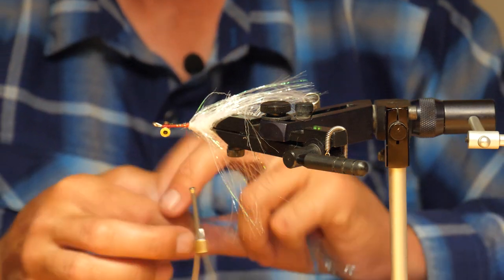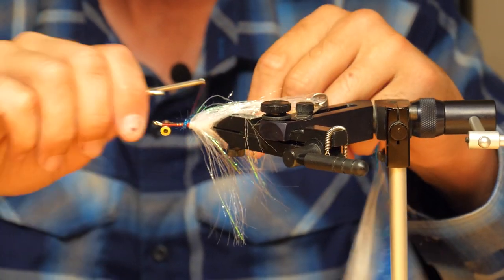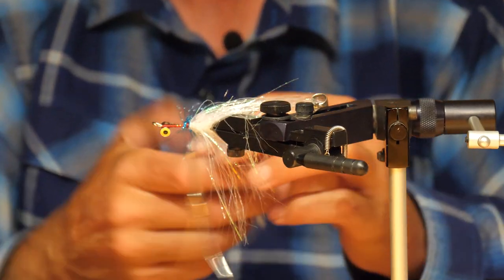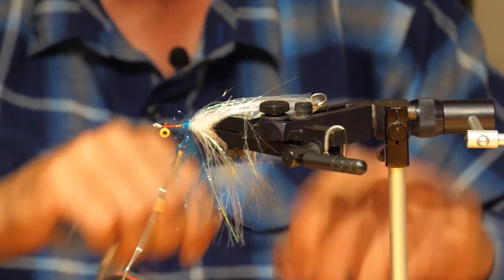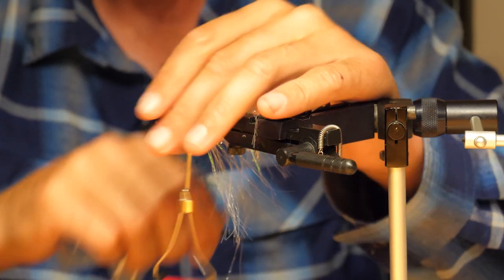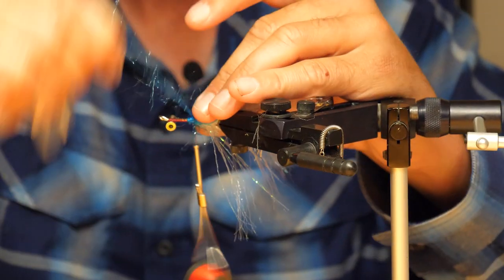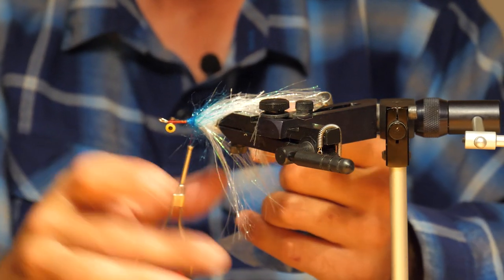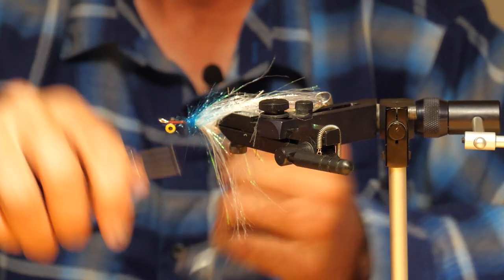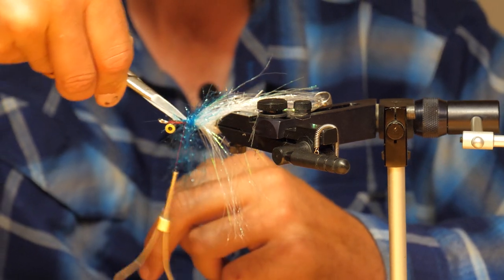Now we use a little bit of Polar Chenille just for a hot spot. My daughter Kaylee said this one looks like a comet because of images we've seen about the stars, and most of those comets have a little bit of blue. I've also done this same pattern with red or chartreuse and other different hot spot colors, but being the fact that she really likes to have a lot of input in these colors, we're going to go with her pattern today. Just a handful of wraps of this makes a nice little hot spot — keep peeling them back and then finish it off, making sure to go behind it a couple of times.